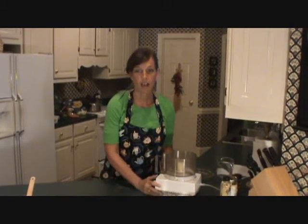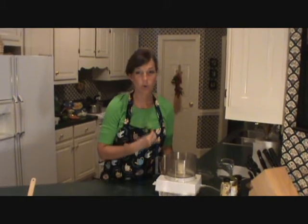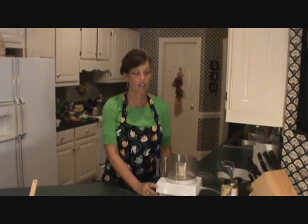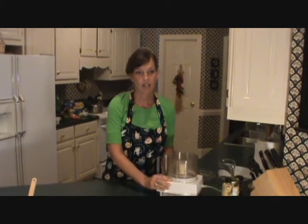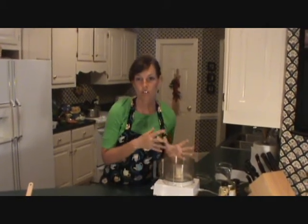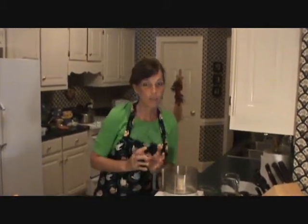One of the first recipes that I think is really a core to a lot of things we eat is a vegan cheese. We all miss cheese, and you really try to search for something that's really close to the real thing with lots of flavor, and it's rich. So I want to share with you my recipe for vegan cheese.